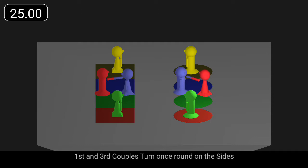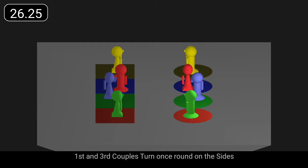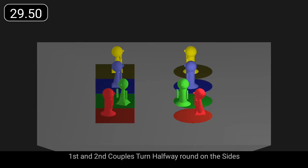First and third couples turn once round on the sides. First and second couples turn halfway round on the sides.